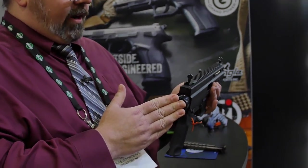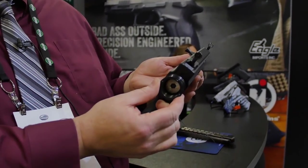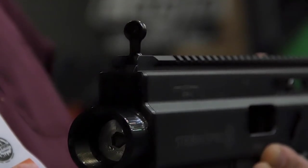For the Canadian market, I have a choice. We can bring it in with our own folding stock, or — as demonstrated here — it's an AR-15 stock buffer, so you can put on the AR-15 style stock of your preference.